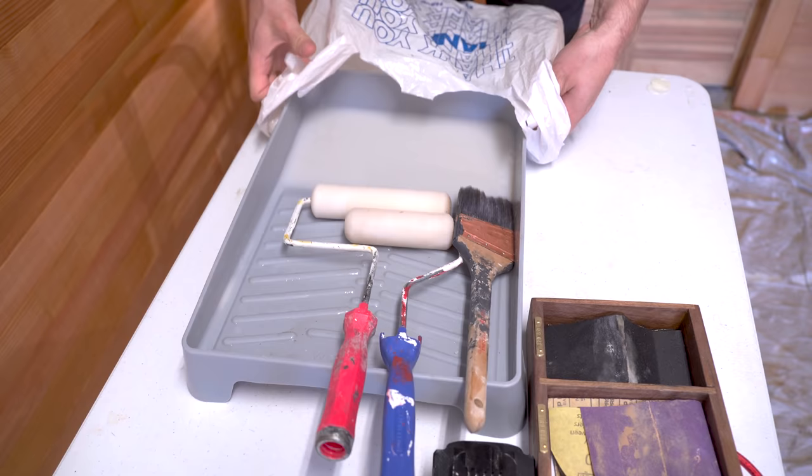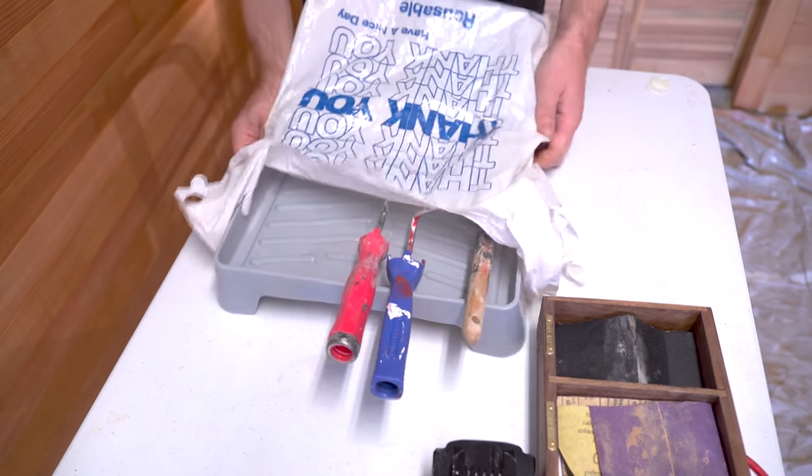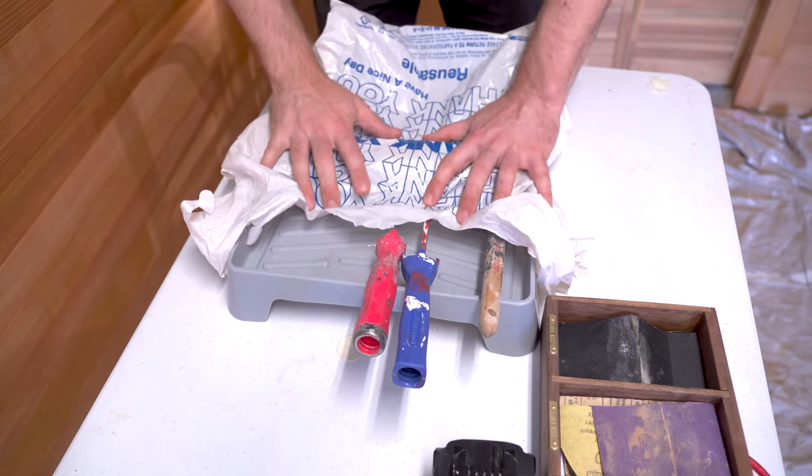I don't wash my brushes between every single coat. If I'm going to leave them for an hour or two, I just cover them with a plastic bag — that'll prevent them from drying out.